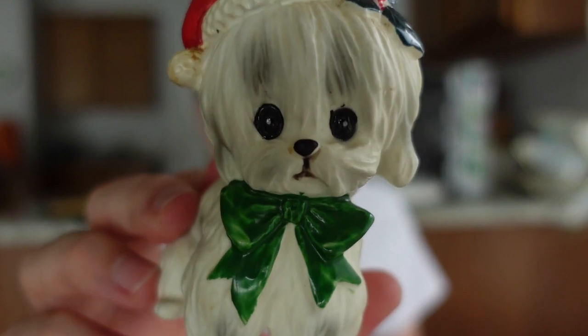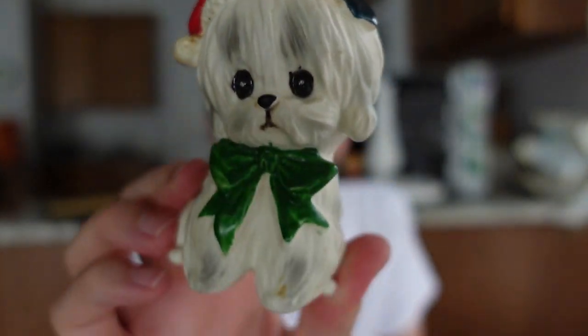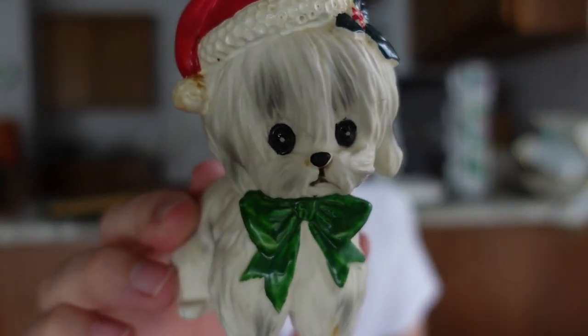I picked this up - I believe this is Joseph Original. They did some of these little dogs with Christmas hats on them, different dogs. This one is very nice - it's a West Highland Terrier, that's what I was trying to think of.